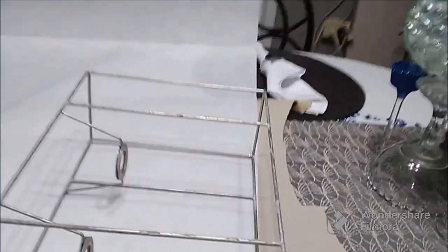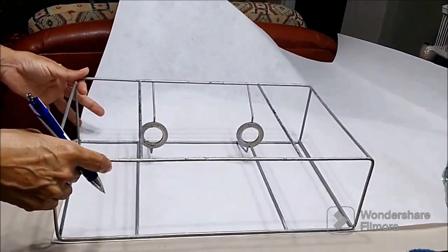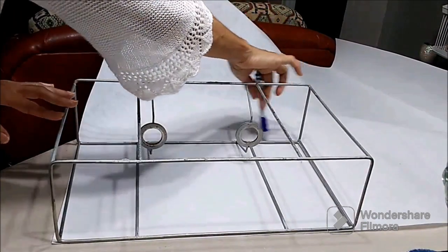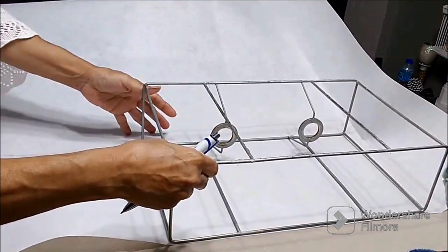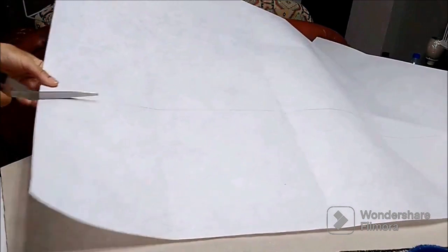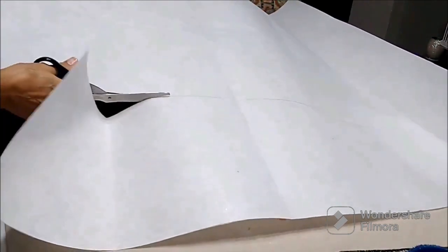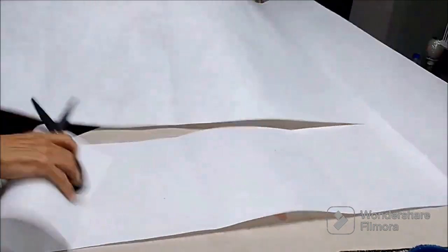This second frame had no styrene on it, so I have to create a framing first before I attach the paper. I'm going to be using paper — specifically a heat-treated paper. I couldn't order the styrene as it's so expensive, so I opted for this heat-treated paper, which I have used before and it works really well. I'm just drawing that out now.